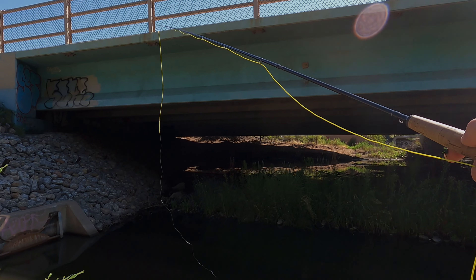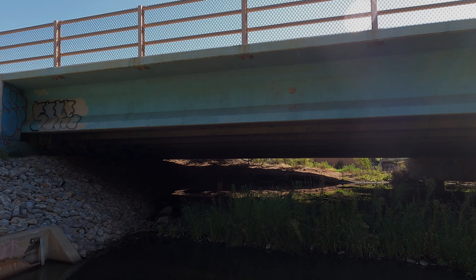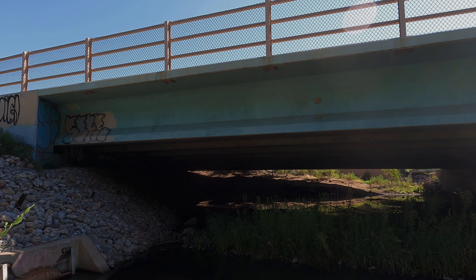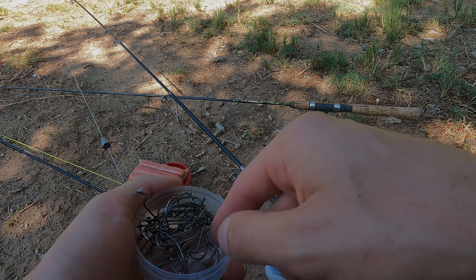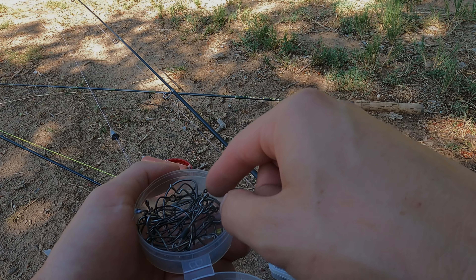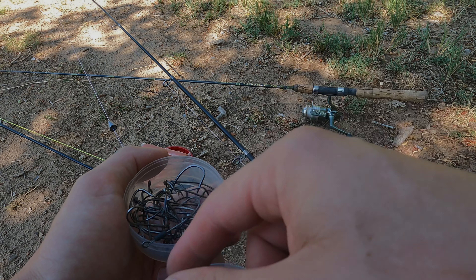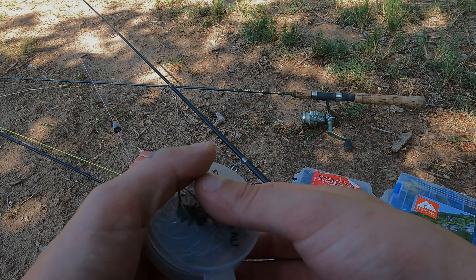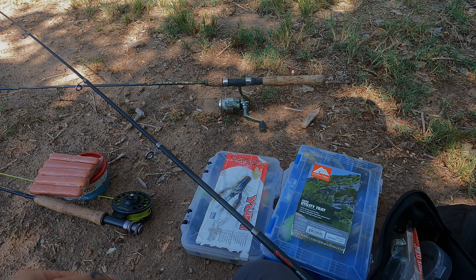I don't think they're gonna be able to bite this fly either. You know, it's just part of it — it's part of the whole experience. Unless it's not, who knows — the world may never know.